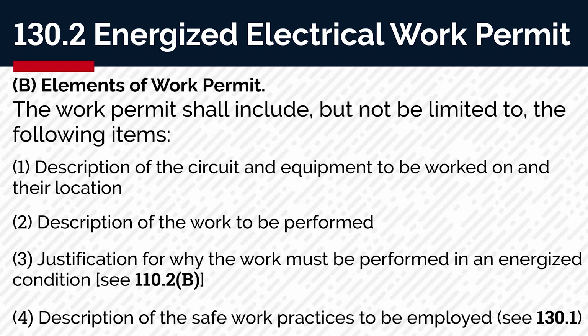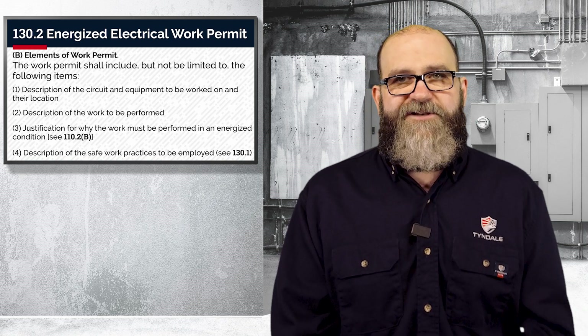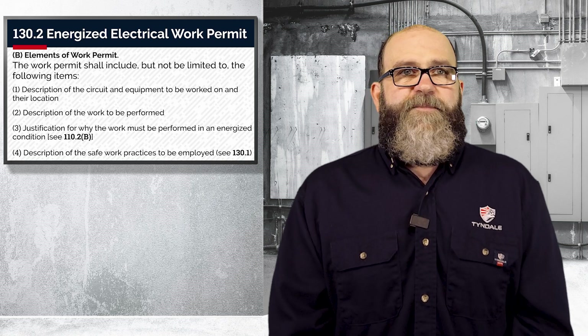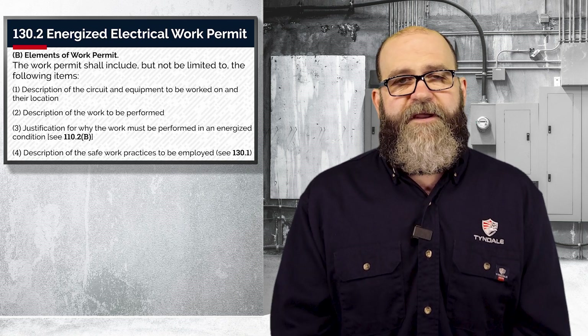Number four, description of the safe work practices to be employed. There are many, and again, may be very specific to your location. Some examples might be noting a special policy, exit strategy, or procedure written for your current repair. You might note signage or specific tools needed to safely complete your task, or a toolbox talk, JHA, or a tailgate meeting.